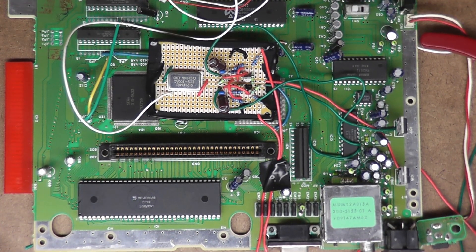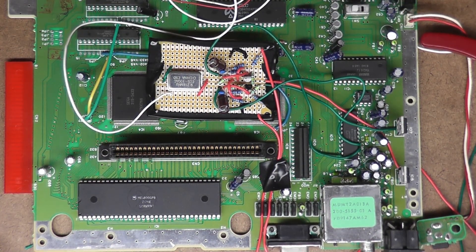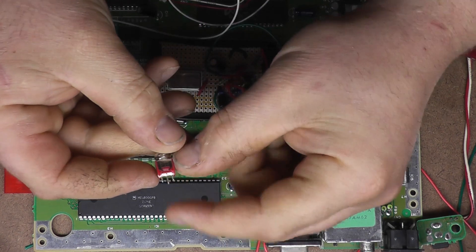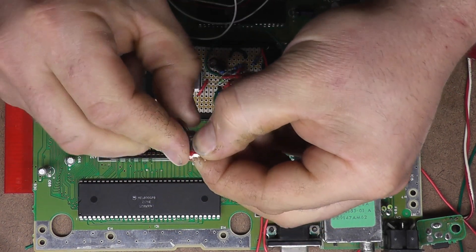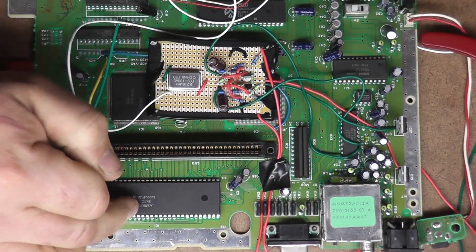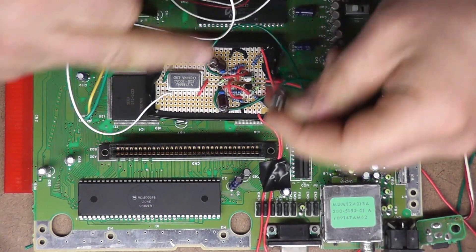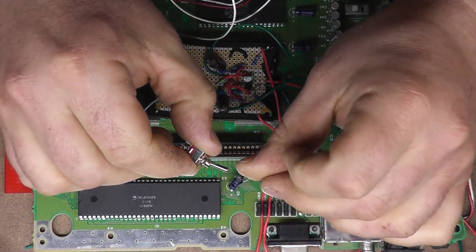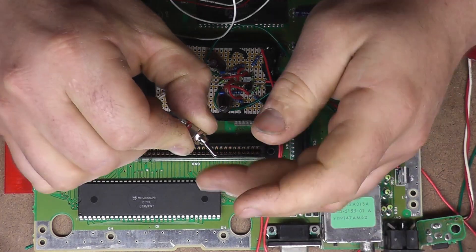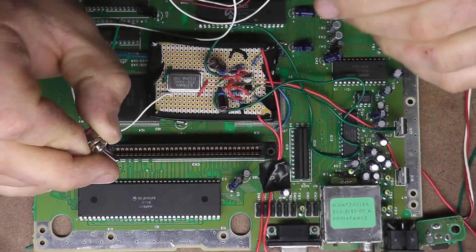Then we're going to take the clock input leg and wire that to a toggle switch right here. This is a single pole, double throw, on-on switch. The center leg is common. One way will switch one leg, the other way will switch the other leg. So we want to hook up the clock input tab on this CPU to the center of this switch, and then hook up the old clock to one side and the new clock to the other. That way we can toggle back and forth — for Sega CD, switch back to original; for overclocked Genesis play, switch to the new clock.